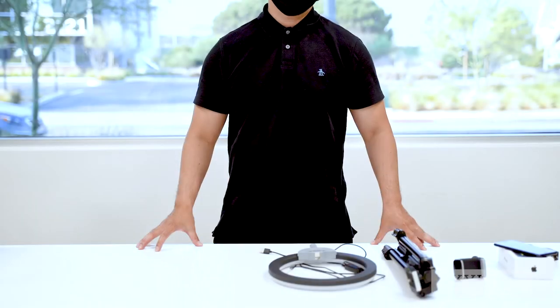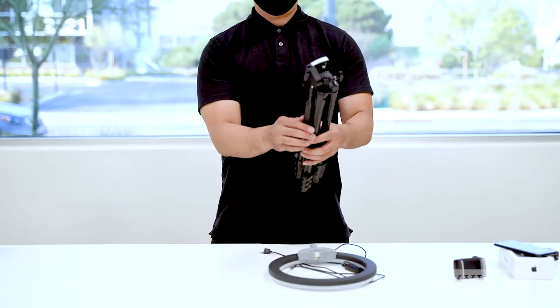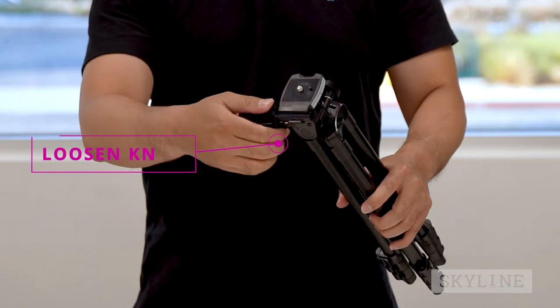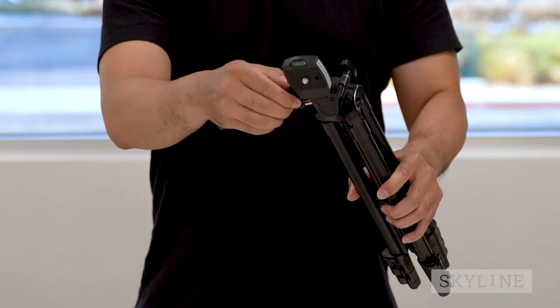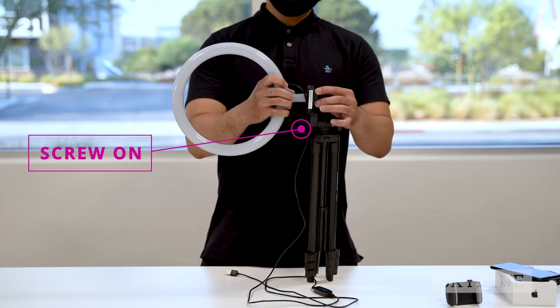Let's set up the tripod and LED light ring. First, lift the tripod handle to level the tripod's platform straight. Next, loosen the vertical tilt knob to flip open the platform. Screw on the LED light ring to the tripod.